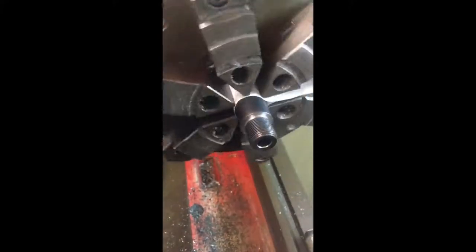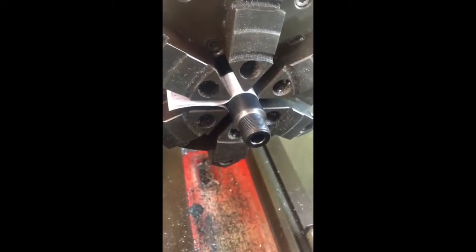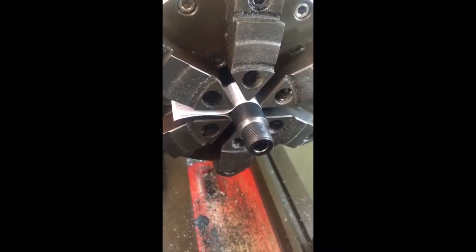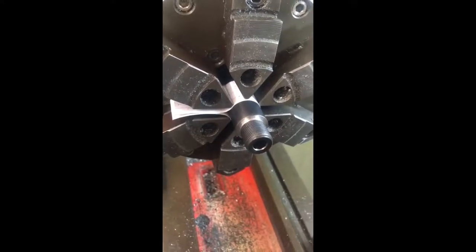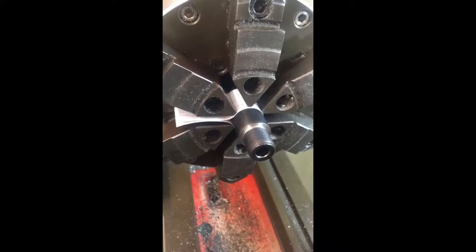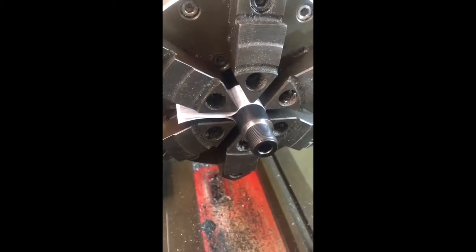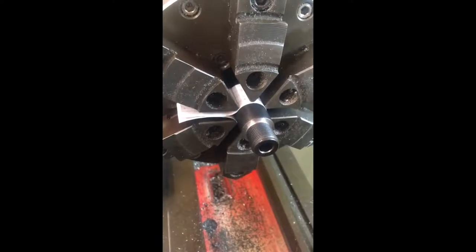The new-cut crown is 100% concentric with the bore — we haven't moved the barrel since it was dialed in. Recutting the crown ensures that when the bullet exits the muzzle, the donut of gas that washes around the base of the bullet on exit doesn't push the bullet's base and cause it to yaw in flight. Whether it's going through a sound moderator or in free-flight, it's vital that the bullet doesn't yaw.